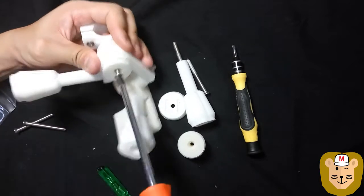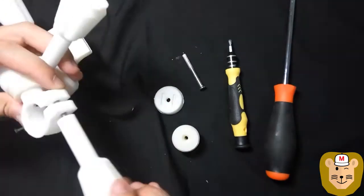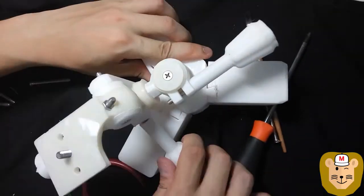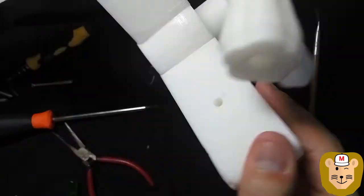Looking back, I should have started printing these pieces right at the start instead of being forced to wait for the prints to finish before I could attach them to the legs. But waiting for the prints gave me an excuse to take a break, and that was what I really needed.